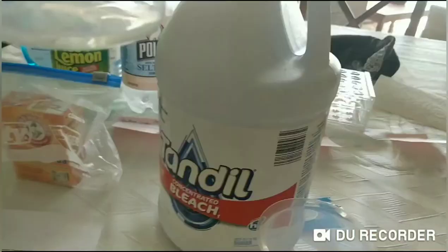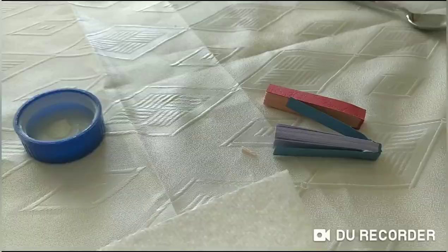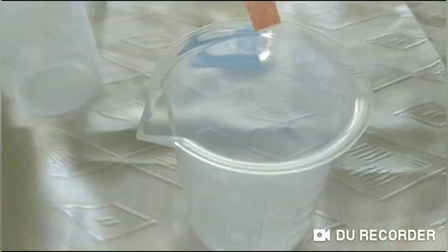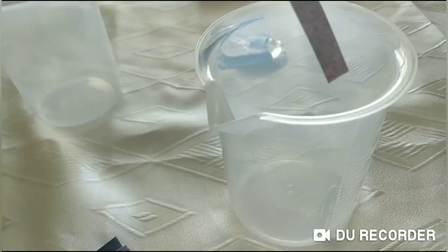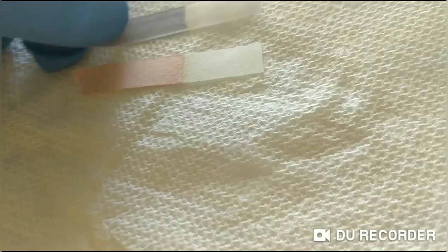I've poured a bit of bleach into the beaker and I'll measure out one milliliter to test with the different litmus strips. Testing with the red litmus paper — it turned completely white. Now the blue litmus paper — again it turned white. After sitting for a bit it's completely white, so once again it turned white.